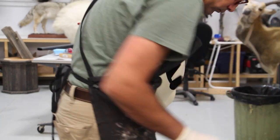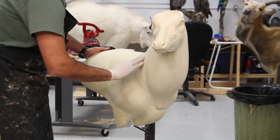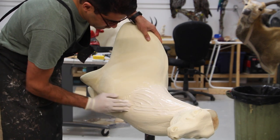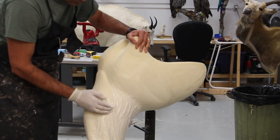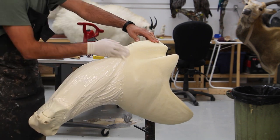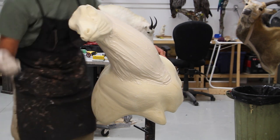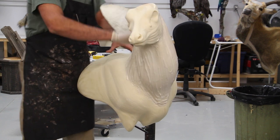Hello everyone, here we are again with another project. We're going to do an axis deer. The form you're seeing in the video is actually a wall pedestal shoulder mount, but I'm going to use it as a stationary mount as part of a full floor pedestal. You'll see what I mean when the project is over - I'll have the picture at the end. I skipped through the roughing up the foam, creating the lips and nose cutting and grouting - you can see that through my other videos.